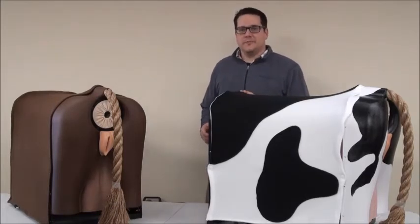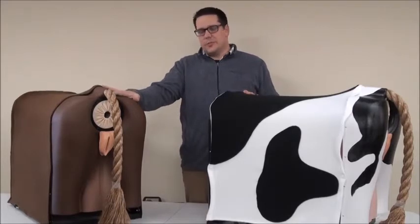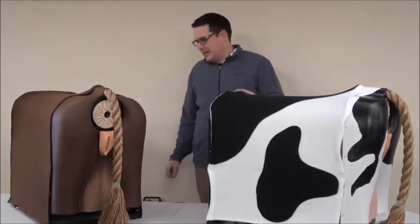Hello, we're excited at RealityWorks to introduce our newest product, the Bovine Breeder Artificial Insemination Simulator. The simulator comes in two different color options — brown or black and white — allowing you to choose what best fits your location and what you want your students to be artificially inseminating.